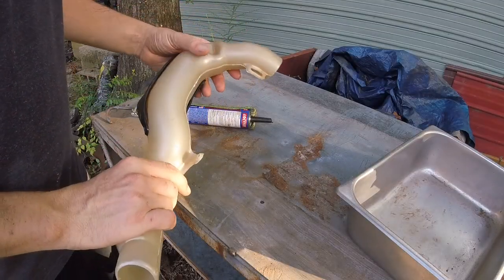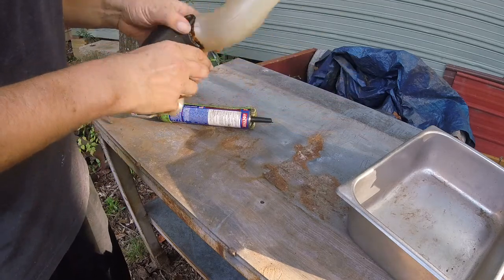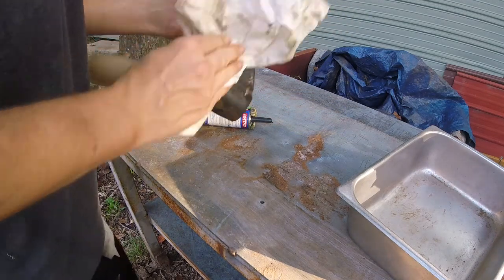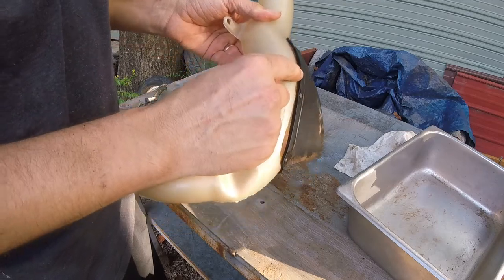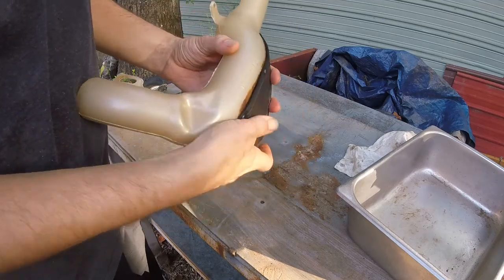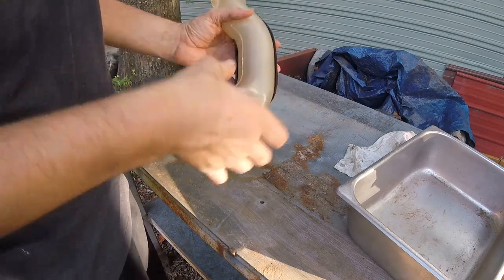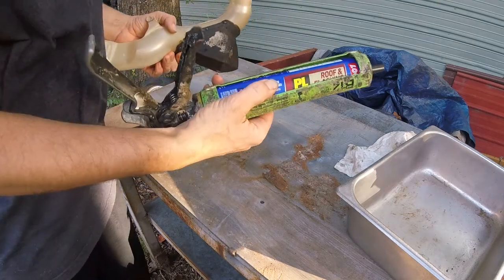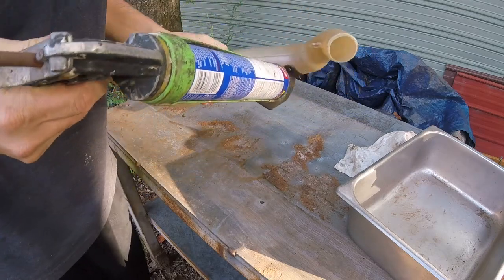I don't ever plan on taking this in any deep water — it's just too nice and kind of hard to find nowadays, these old Ranchers with no miles on them. But things happen. One thing that's good to do is around this edge here — it can let water get in. These aren't sealed well. As I was washing this, water was pouring out. So I take some of this Loctite roof sealant — it's a polyurethane, not a tar — and just go around this edge a little bit.